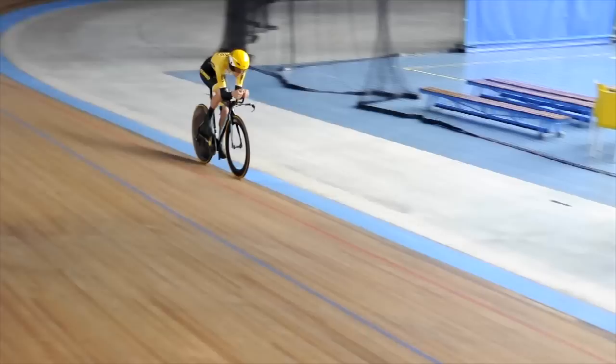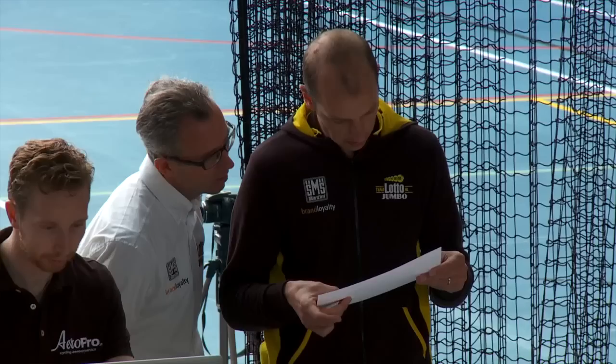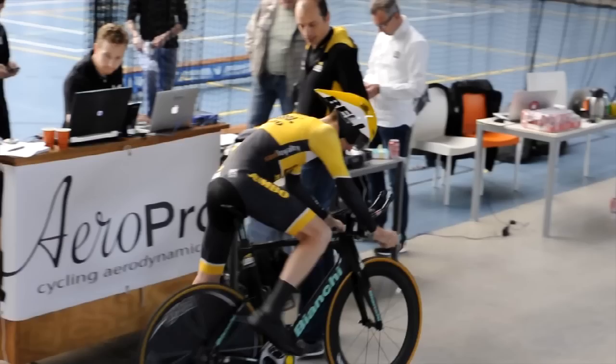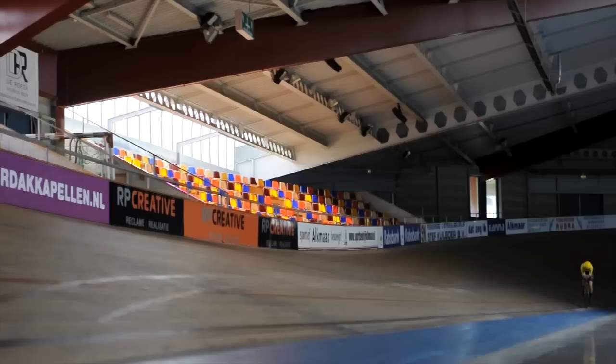We're on the track in Alkmaar. We are doing aerodynamic testing and we are testing our new aerobikes. We want to make the riders faster and you have to test the position, test the bike, test everything and see what you can do to improve — especially for a time trial on the Giro d'Italia which is 60k long. It's very important to have the fastest gear in the fastest position possible.